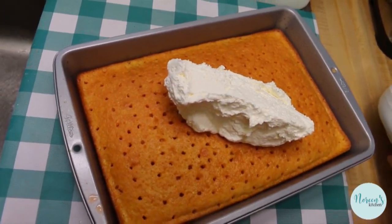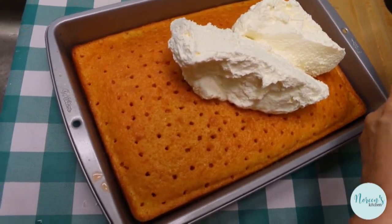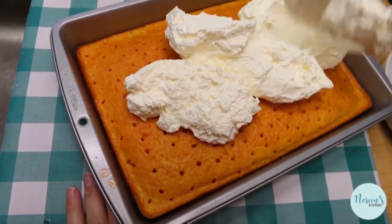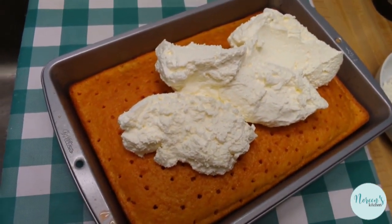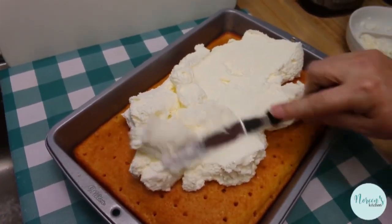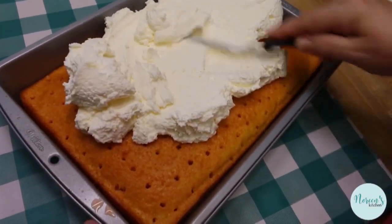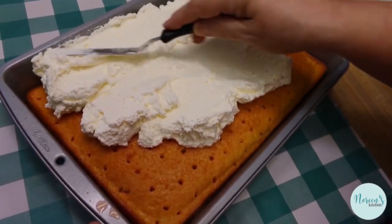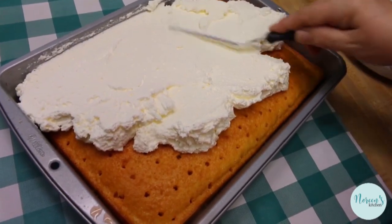I have used homemade whipped topping — heavy whipping cream and powdered sugar, a pretty basic recipe. Two cups of heavy whipping cream and a half cup of powdered sugar, or less if you want it a little bit less sweet. I'm just going to take my offset spatula — you can use a butter knife or whatever you have within reach — and just spread this whipped topping evenly over the top. Just because I used homemade whipped cream doesn't mean you have to.